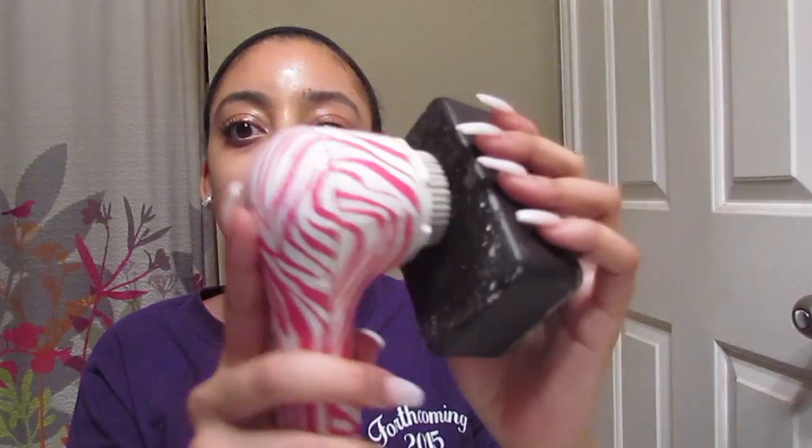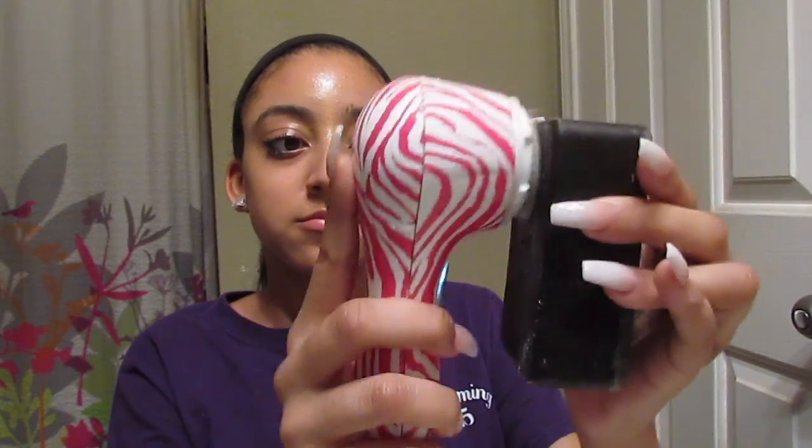I like using the Shea Moisture Black African Soap along with my Clarisonic, and that's kind of how I transfer the soap onto my brush. I really like this soap because it is good for acne-prone skin and dull, dry skin, which is really what I needed especially during the winter time. I've really fallen in love with this product.